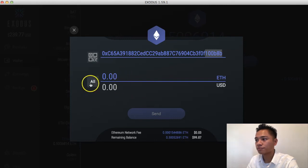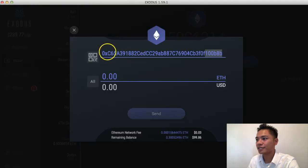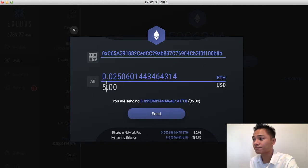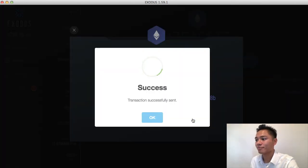I'm going to go ahead and send this. What you want to do here is make sure you send a small test transaction first, about $5 or $7. I'm going to pick the USD option because it's much simpler to calculate. It says you are sending $5 and the network fee is 3 cents. I'm going to go ahead and click send. It says, are you sure you want to send $5 USD? I click send, and transaction successfully sent.